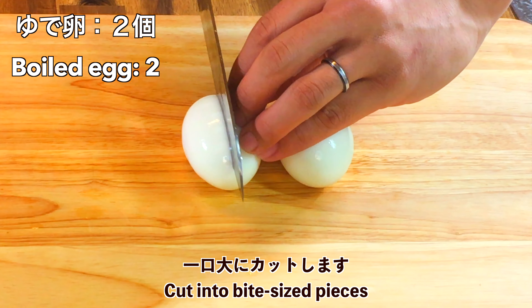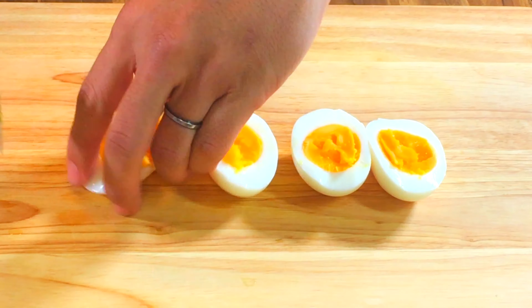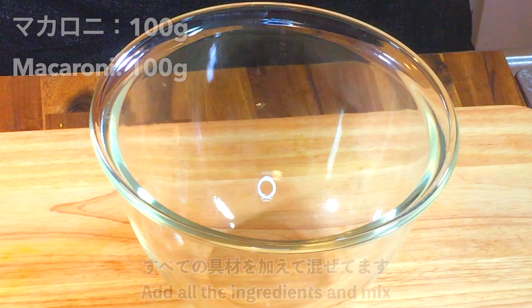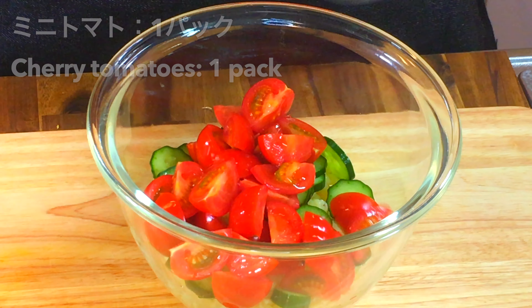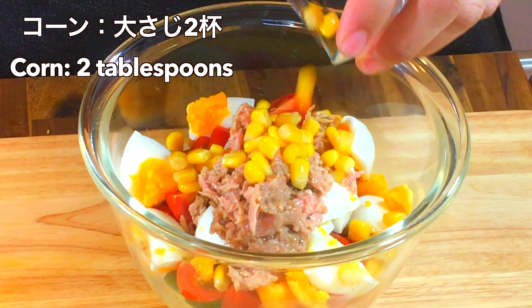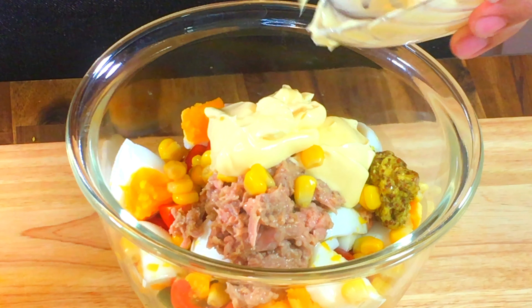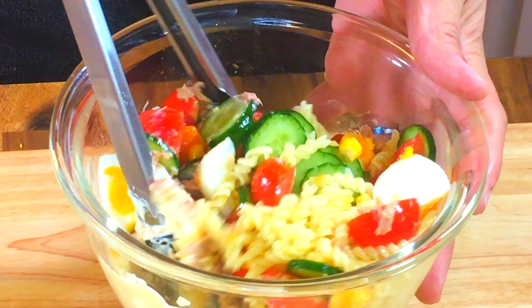I'm going to put it over here. Here we go. I used to put the pot in a bowl of water and add the water in the bowl.